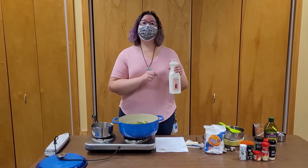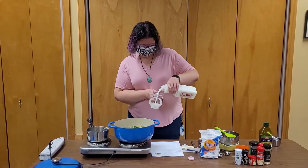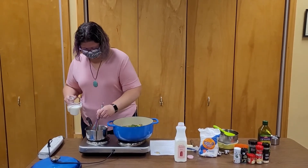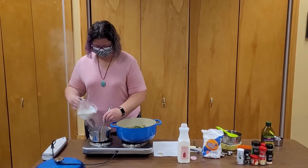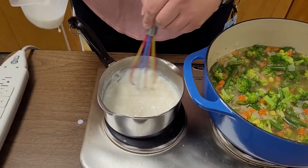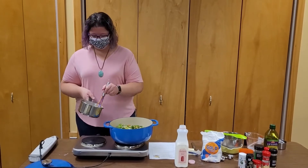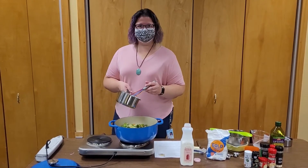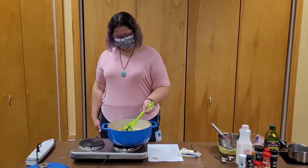Then we're going to add one cup of milk. Pour the milk in nice and slow — you need to pour it in a little bit at a time and just keep stirring. Our cream base has come together nicely, and now we're going to add it to our big pot of soup. Our cream base is all mixed in.